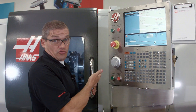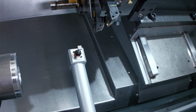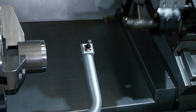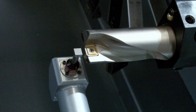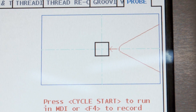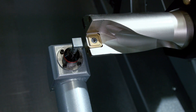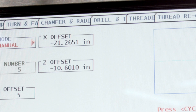Now we're going to move on to checking our drill. I jog back in Z until the turret is far enough away, then index to the next tool — that's tool number five. I jog back in to the probe and set my tool tip direction to a single point touch, since we're only going to touch off the front face of the drill. I press cycle start to probe the tip, then press F2 to set the center line of the drill.